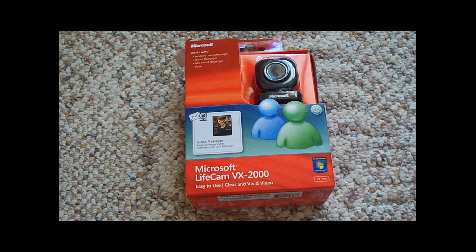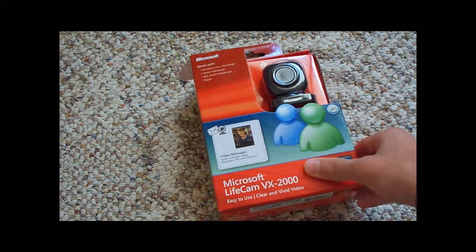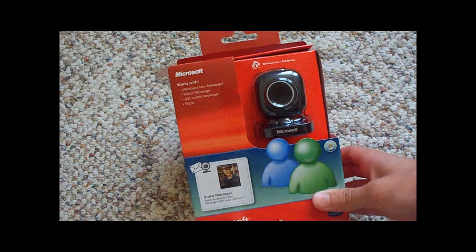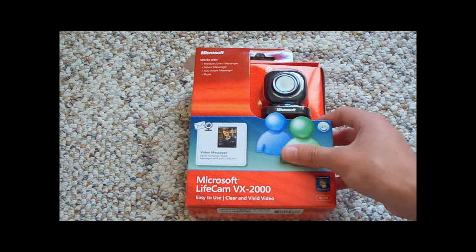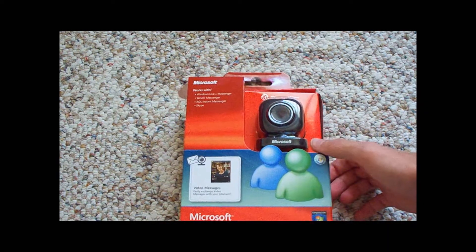I just got a webcam today so that I can record videos from my PC. This is the Microsoft LifeCam VX2000, and this will be an unboxing and a demo of how it takes videos.